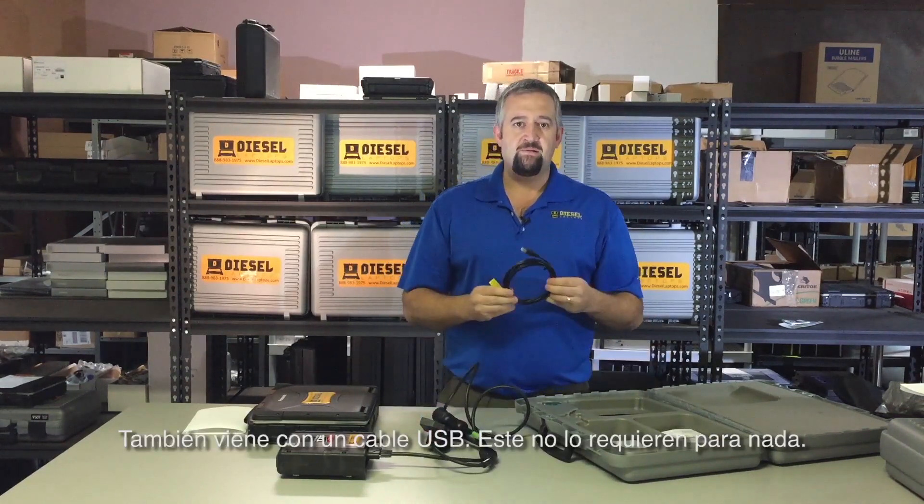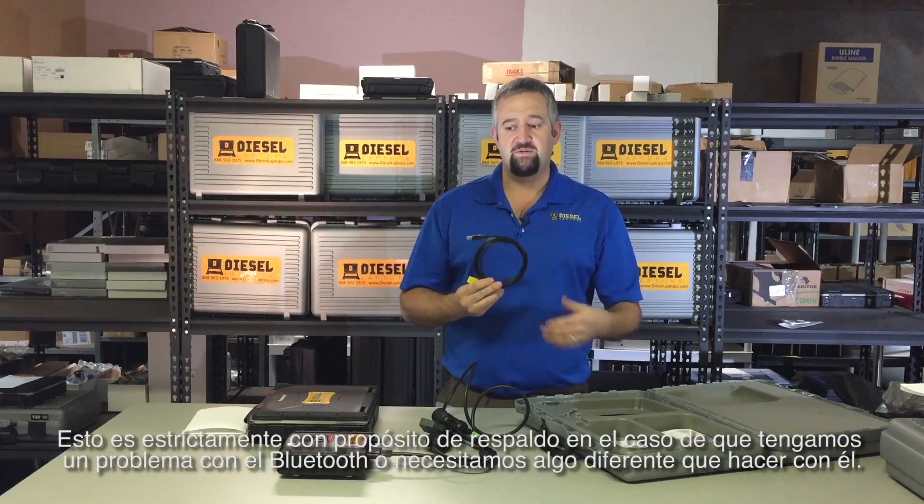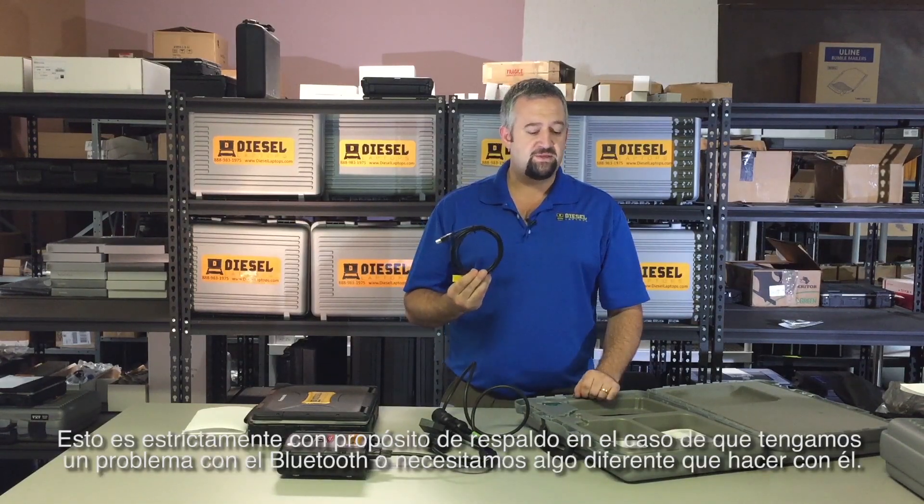It also comes with a USB cable. You do not need this at all — it is strictly for backup purposes in case you have a Bluetooth problem or need an alternative connection.